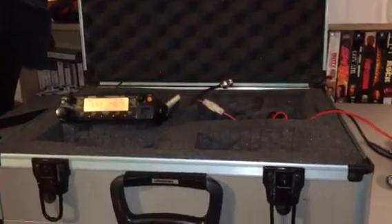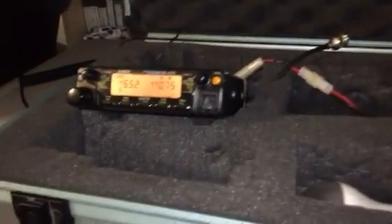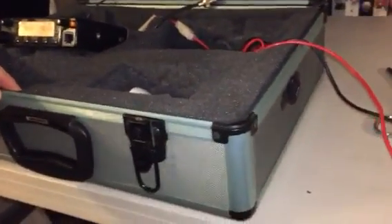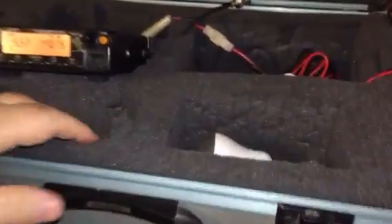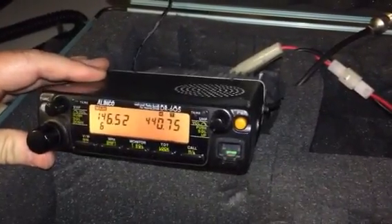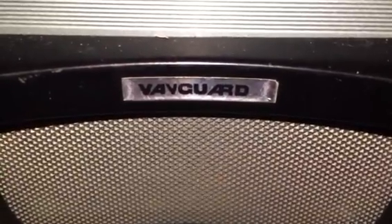I was just fooling around with my go kit here doing an upgrade. It's a pretty easy little box — got it off Craigslist for 20 bucks, it's an old photo case. Anyway, there's the radio, my trusty Alinco DR-605T, and it's in this aluminum — kind of aluminum wannabe — box made by Vanguard.